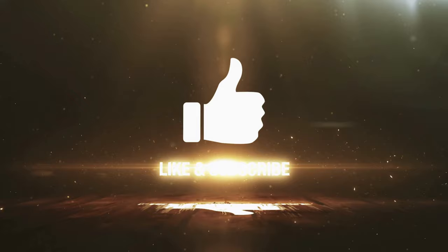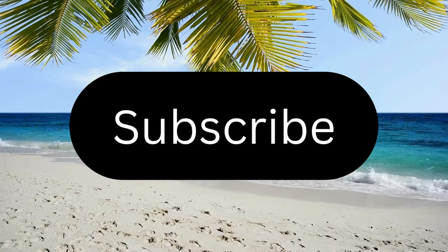Now is a great time to like and subscribe. Just click on the subscribe button below — it's free and you'll be part of the Keys Boating Channel family. Thanks so much for your support.